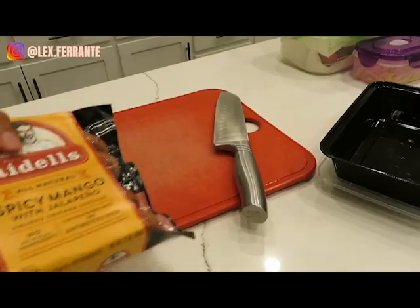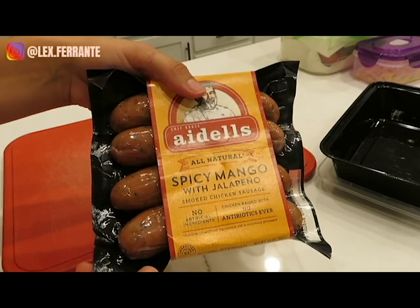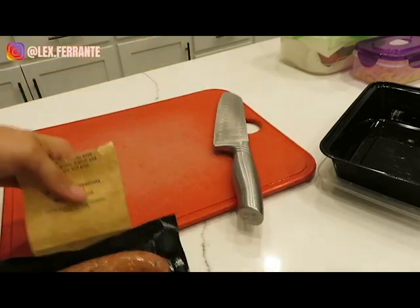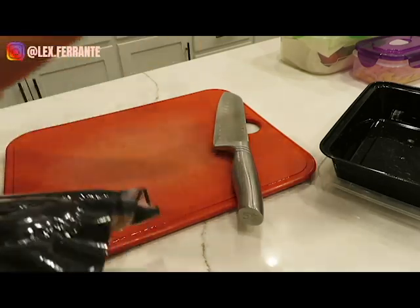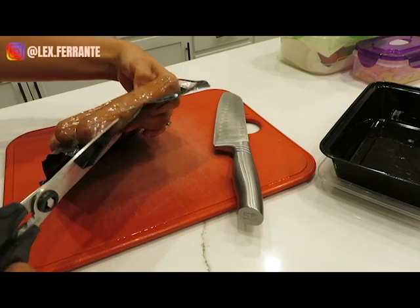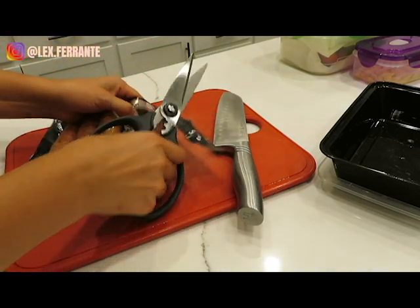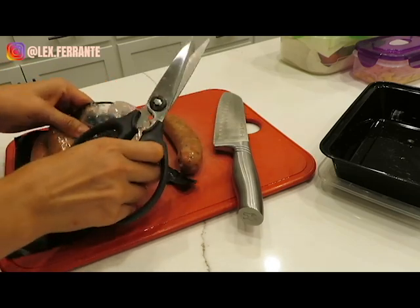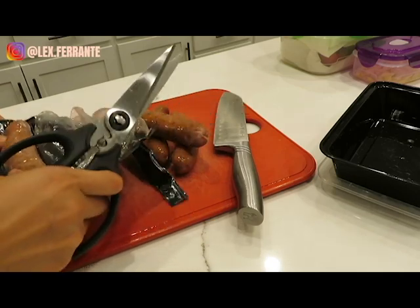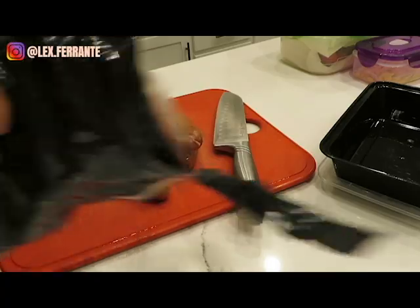So this is the last thing I'm prepping. We love this spicy mango chicken sausage. We're trying not to eat as many red meats, so we're switching to chicken sausages. We love them in a breakfast scramble, so I chop these up and have them ready in a Tupperware. For breakfast, we can literally just throw it in with the eggs — it's already ready to go. It helps eating a healthy whole breakfast a lot easier in the morning.